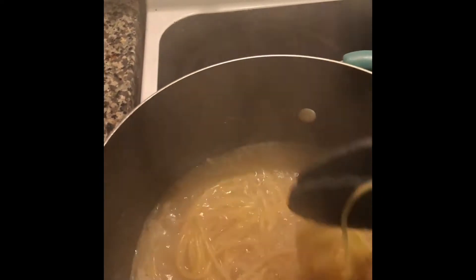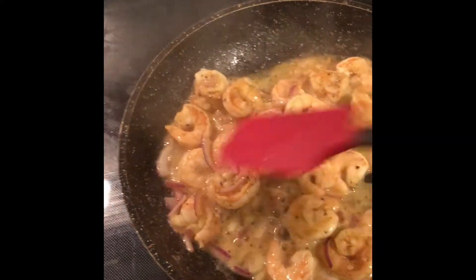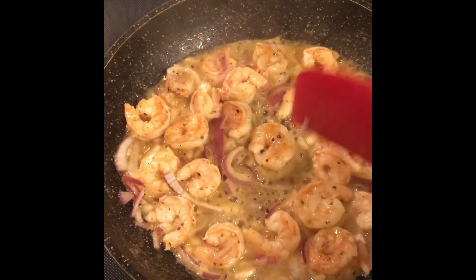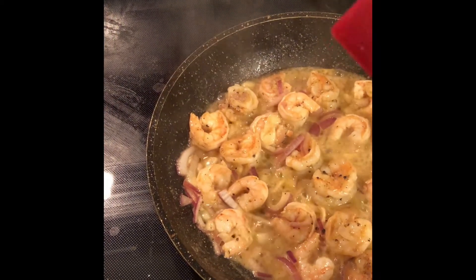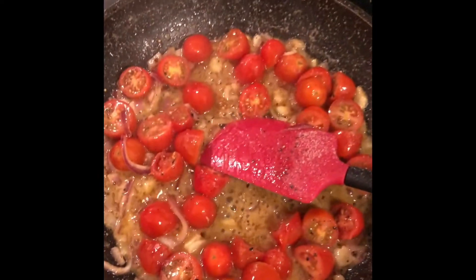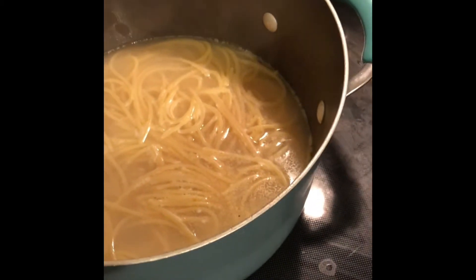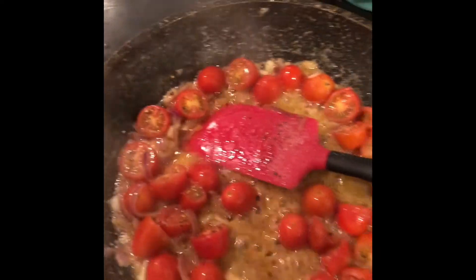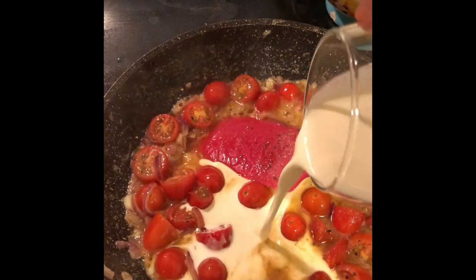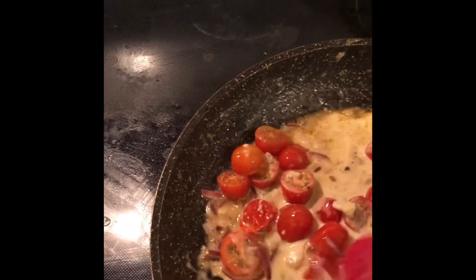My pasta is almost done — a few more minutes, remember it's about eight to ten minutes depending on the pasta. My shrimp are almost done, a beautiful pink, smells delicious. I'm gonna take out only the shrimp and continue cooking in that pan. Now I'm gonna add my tomato, stir it, add some salt and pepper, and now I'm gonna add some cream to make the pasta nice and creamy.